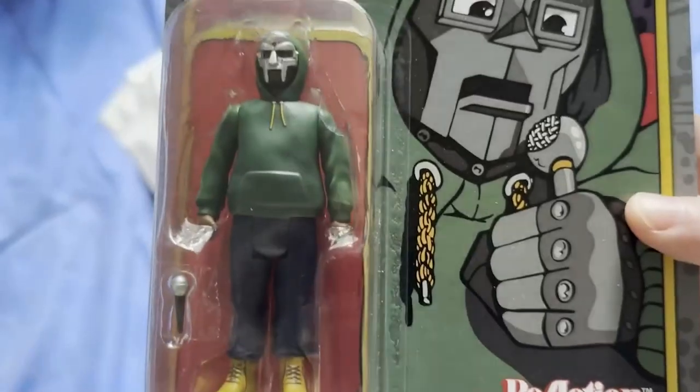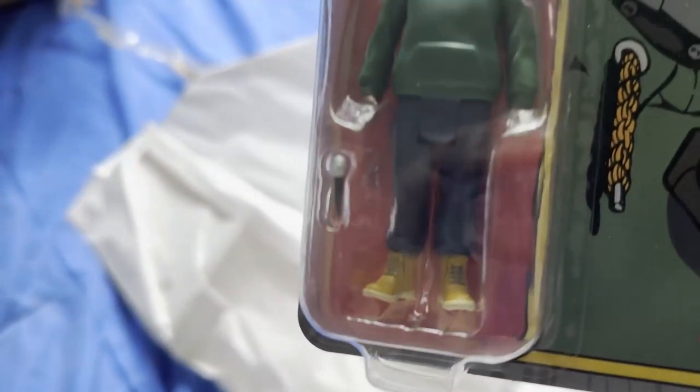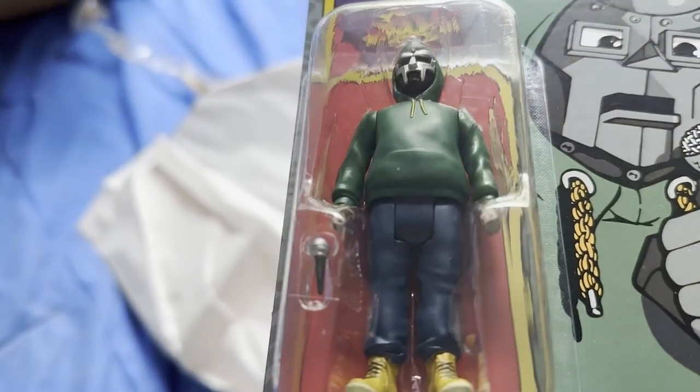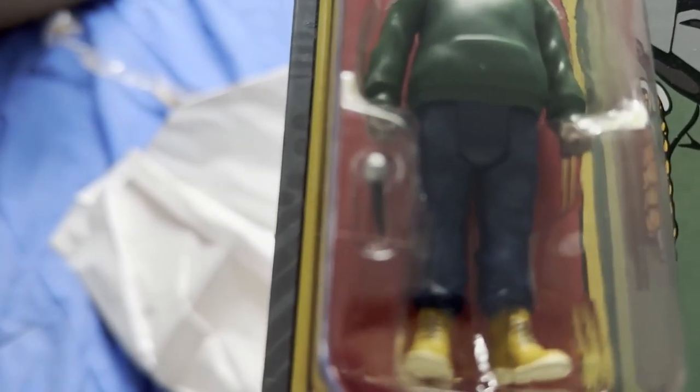Look at that. Pretty clean. I love the retro look of it, ultimately. It's so clean. You can see it in the light. They did a really good job on the action figure. I don't see any scratches or anything.